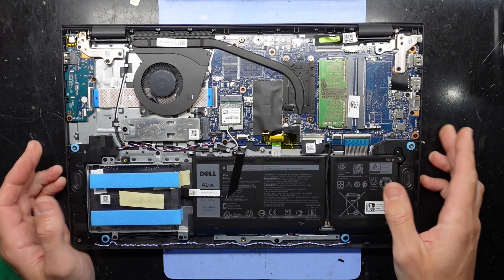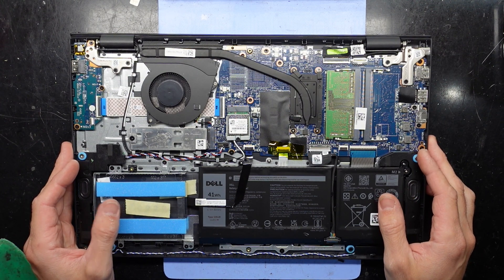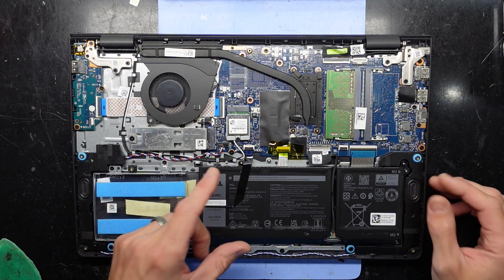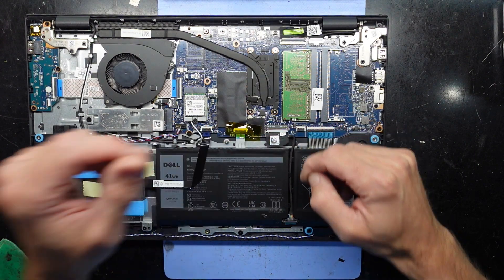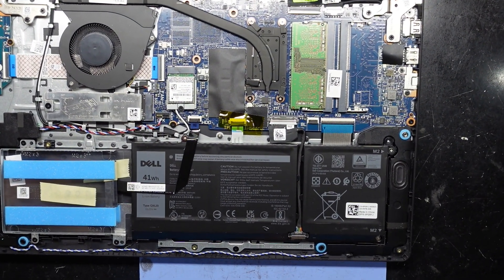I'm happy with what I'm seeing right now. I have plenty of room for upgradeability and repairability. The battery here can be removed and replaced if wanted. I am going to disconnect the battery. I'll zoom you in, and then we'll do a bit of an overview and then proceed with the RAM upgrade.